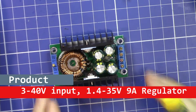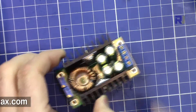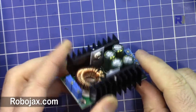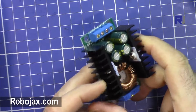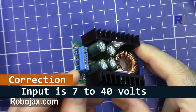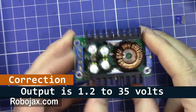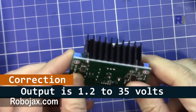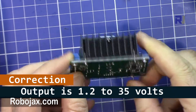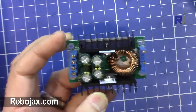Hi, welcome to a product review by ROBOJAX. In this video we are going to have a look at this buck converter, down converter voltage regulator that has an input of up to 26 volts and the output will be regulated from 2 to 25 volts. This can handle up to 9 ampere claimed.